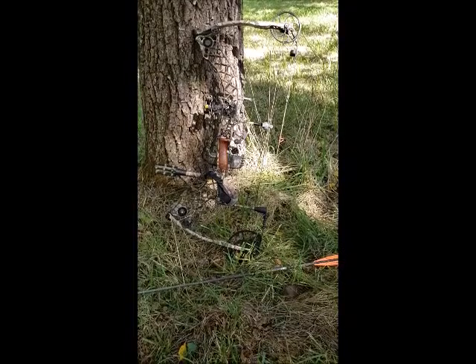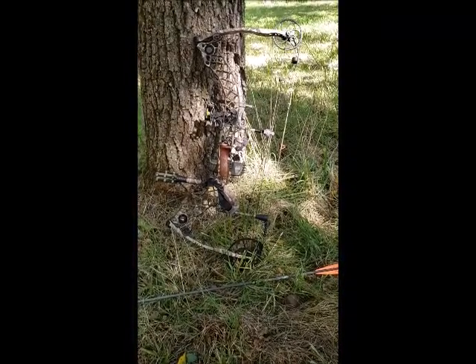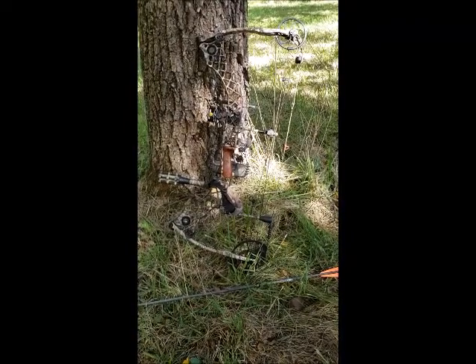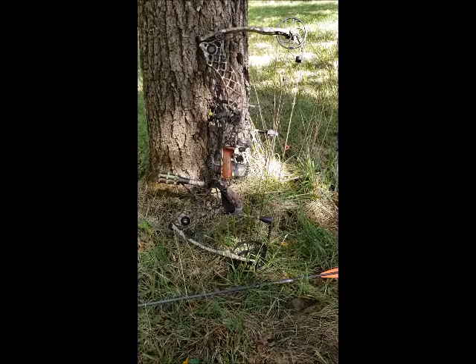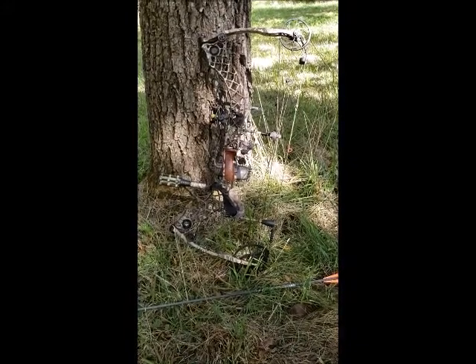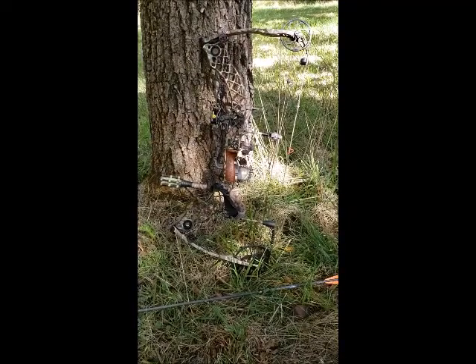Hey everybody, thank you for watching. Today, because it's the beginning of bow season, I'm going to talk about my bow. This is a Matthews Helium. I purchased it from a friend of mine — he knew that I was looking into getting a bow, and he had actually just bought himself a new one.